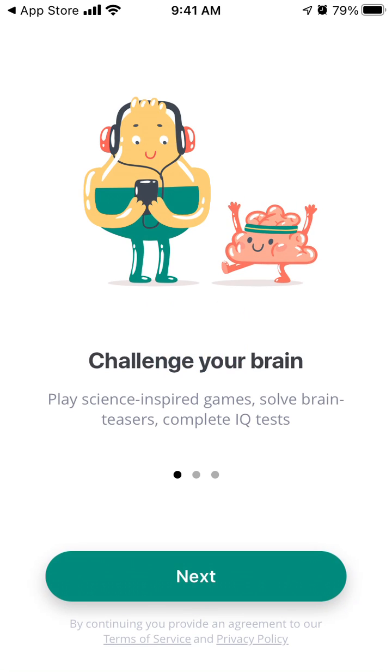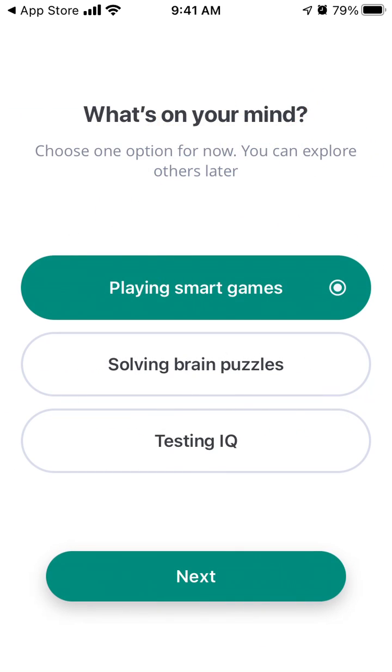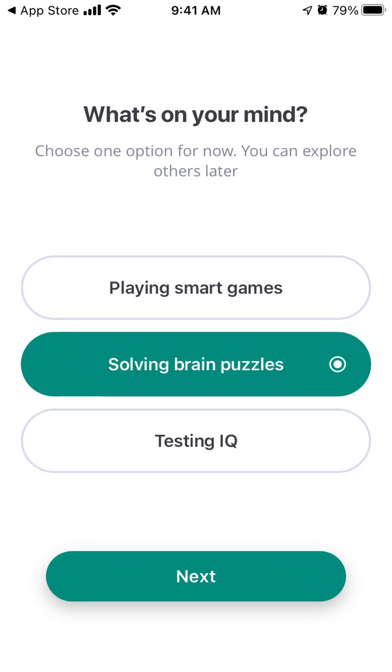Then we can just open it up. It will challenge your brain, improve your skills, and track your performance. Then you can just select what you want to do.